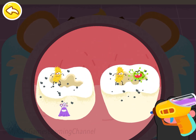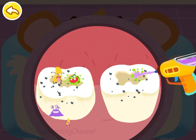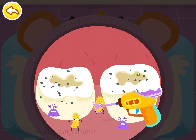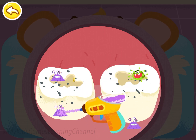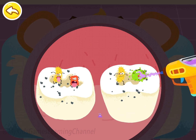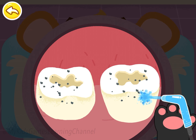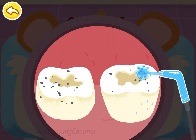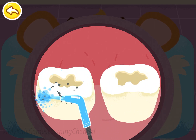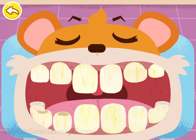Dig out the black cavities first. There are a lot of bacteria coming from the cavities — get rid of them quickly. Clean your teeth with water. The cavities are all cleaned up.